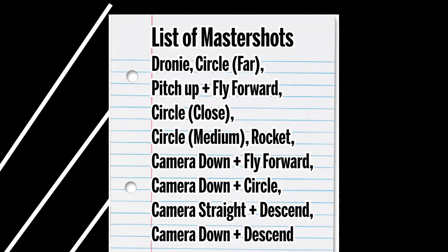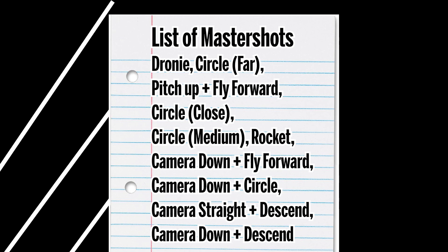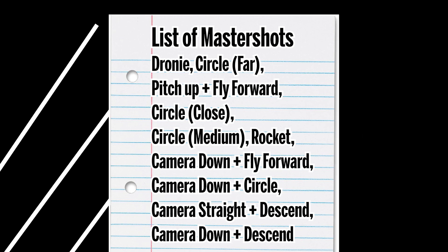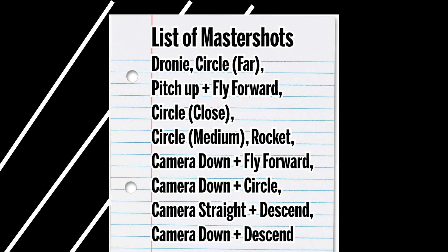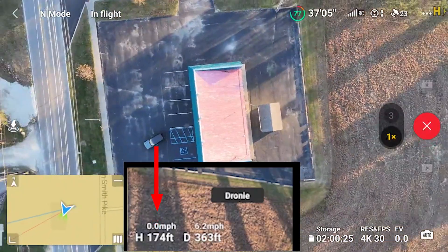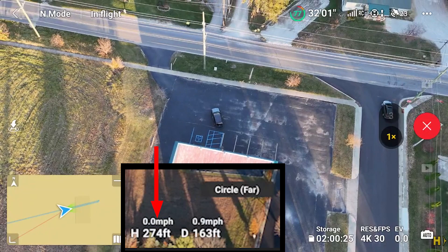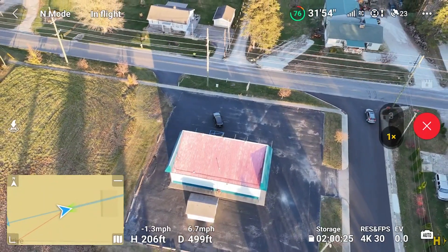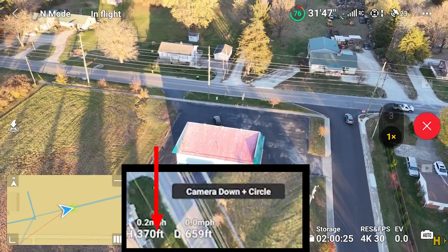Here is the list of Master Shots, which were the same for the small and medium flights: dronie, circle far, pitch up and fly forward, circle close, circle medium, rocket, camera down and fly forward, camera down and circle, camera straight and descend, and camera down and descend. During this Master Shots flight, the height began at 174 feet during dronie. During circle far, the Air 3 reached 274 feet. The highest was 370 feet during camera down and circle.